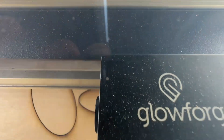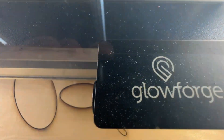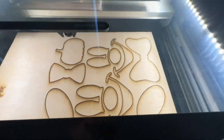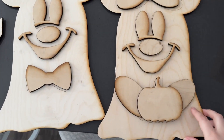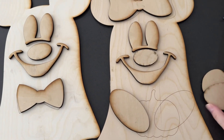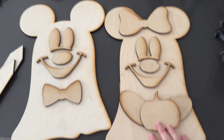After I cut out my Minnie and Mickey, I cut out all of the individual pieces. These are the pieces we're going to paint and glue on top of the backdrop. Now that we have everything cut out, we've got to paint it. You can see here where the scored lines are really, really helpful in placement of these top pieces.